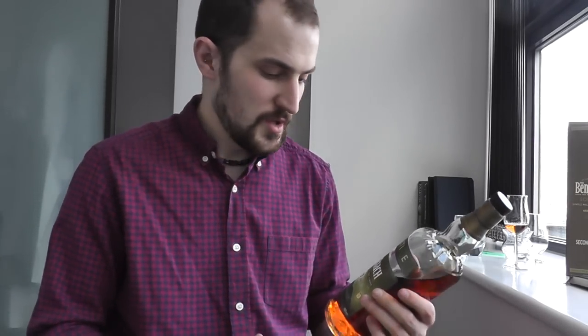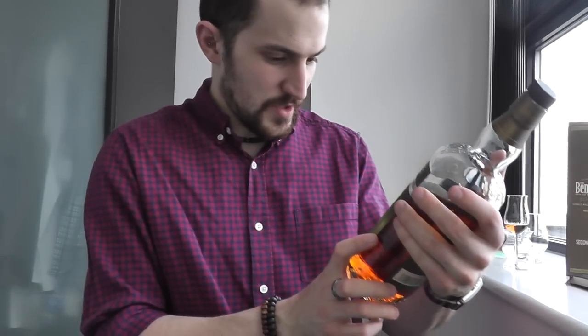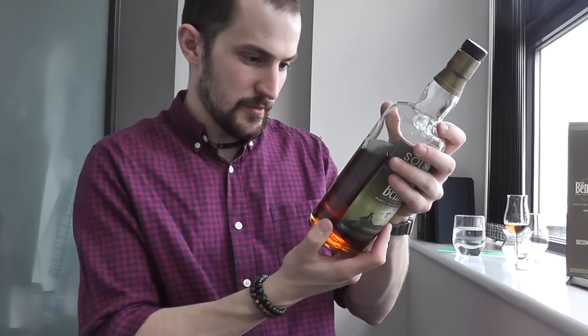Before you start drinking or smelling, the first thing I do is look at the bottle and box. Look for the distillery - in this case Benriach - look for an age statement, in this case 17 years old, and look for other details like cask type, whether it's peated, and the ABV percentage. On this one you can see it's heavily peated, it says port finish, and it's 50% ABV - so it's a stronger whiskey.